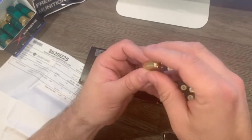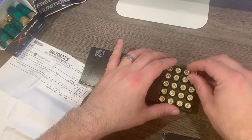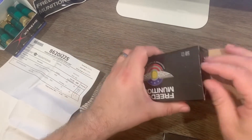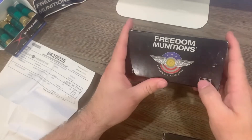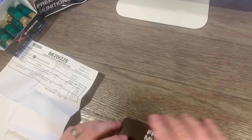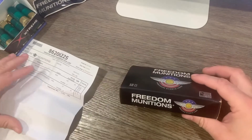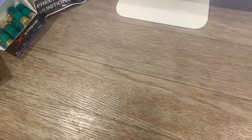I've never had any misfires or anything crazy with it. Since the pandemic, since this COVID crisis and the ammo shortage, they've always been there for me. I'm a huge fan of them. That's what we got from Freedom Munitions — you can get that at FreedomMunitions.com, I'll put a link in the description below.